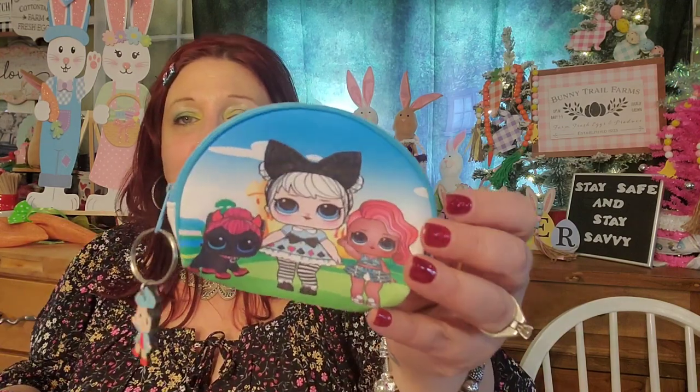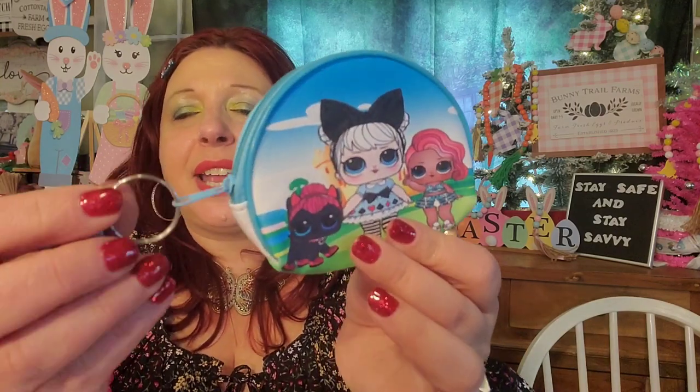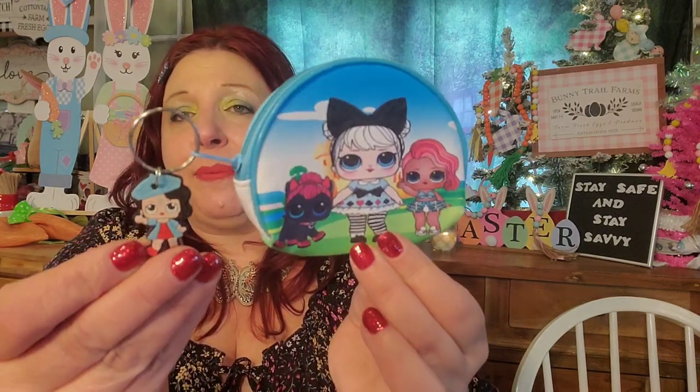I need another wallet like I need a hole in the head, but I couldn't resist this. If they had tons of these I would have bought them for Easter baskets — they're that cute. They only had one left and I picked it up; I'm either going to give it to my neighbor or keep it for myself. Look at how adorable this little hanging key fob is. I was actually thinking of attaching it to my keychain — you could even put a spare key in here. It's a really cute little coin purse.